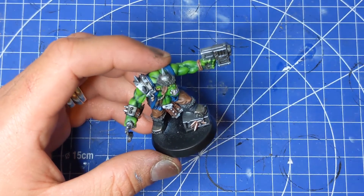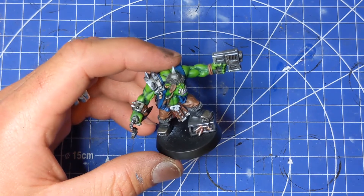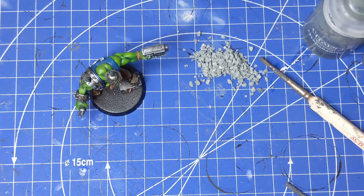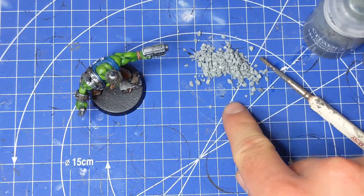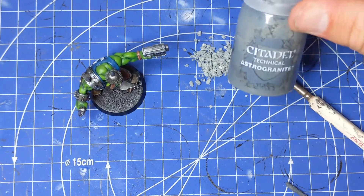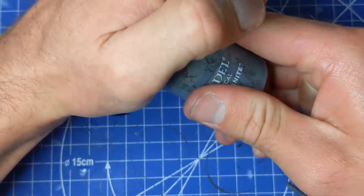I'm going to introduce you to the tools and some of the paints that I use, and then we'll get cracking. So what we have here is a small collection of things I use for basing. First of all, a little pile of tiny pebbles — a semi-coarse sort of size — so when you have them on the base it looks like proper rubble. I mix that in with some of the Citadel basing paints.